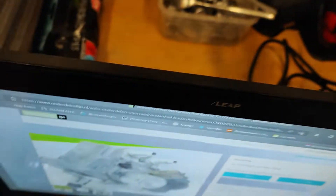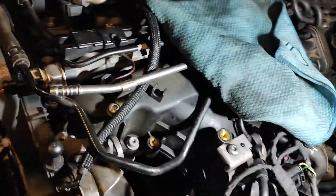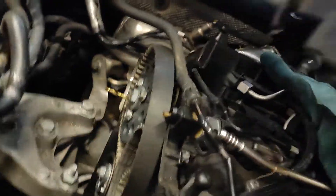Let me show you the rest. Here's the pump disassembled, and here is the 6R. This is the number, in case you wondered.